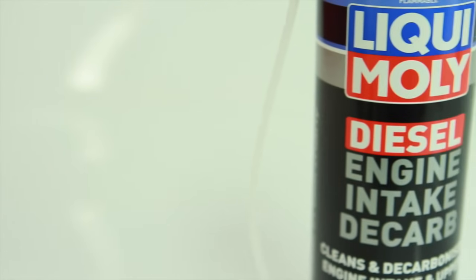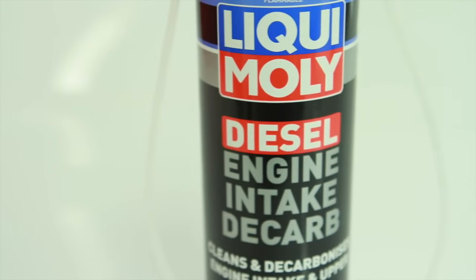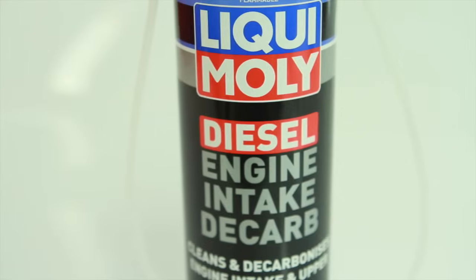Liqui Moly Diesel Engine Intake Decalb is a high-tech active solvent specially formulated to rapidly remove the typical contamination and deposits found in the intake and throttle valve areas of diesel-powered vehicles, suitable for use on vehicles equipped with an EGR valve and diesel particulate filter.